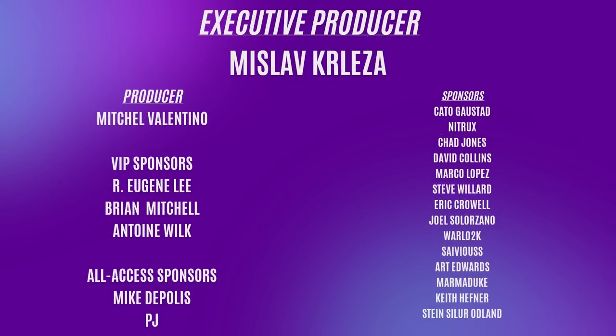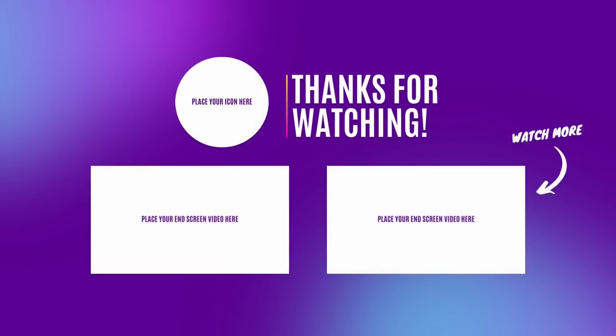I want to thank all my supporters, YouTube members, and patrons who make this channel possible. Executive Producer: Misla Kralesja. Producer: Mitchell Valentino. VIP Sponsors: Eugene Lee, Brian Mitchell, Antoine Wilk. All Access Sponsors: Mike DiPolis and PJ. Sponsors: Kate O'Ghosted, Nitrix Development Team, Chad Jones, David Collins, Marco Lopez, Steve Willard, Eric Crowell, Joel Solorzano, Warlock, Sivius, Art Edwards, Marmaduke, Keith Hefner, and Stein Sailor Odland. Thank you — you're the reason this channel exists. If you enjoyed this video, here are a couple more. I generally cover Linux and open source, and sometimes a little Windows and Google bashing. Thank you for watching, and I'll see you in the next video.